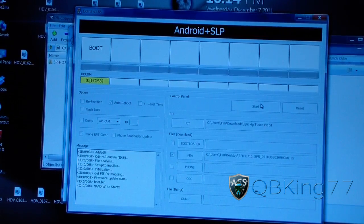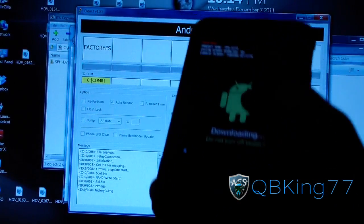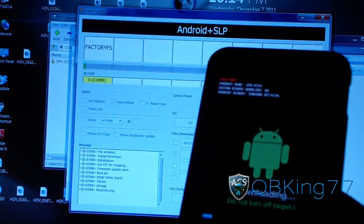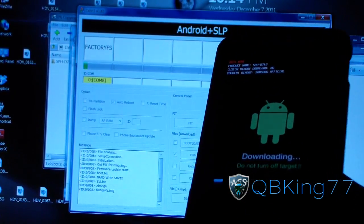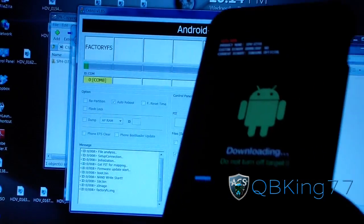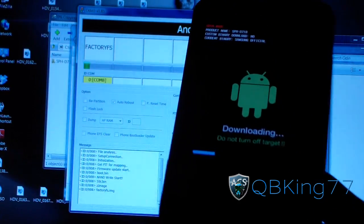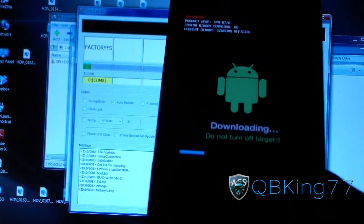It's actually gonna take a while, so be patient. You'll see a progress bar going in Odin. Let that run. If you have any problems with Odin, try different cables, try different USB ports, try reinstalling drivers, try taking out your SD card. The main issue is usually the USB cord — I find that BlackBerry cables work best. Try different cords if you're running into problems with Odin.